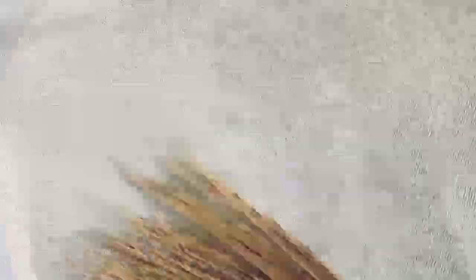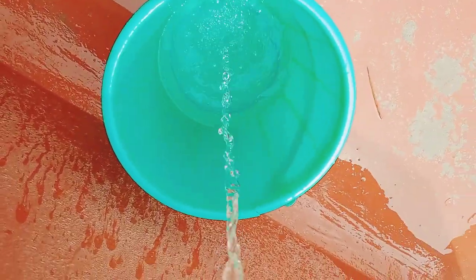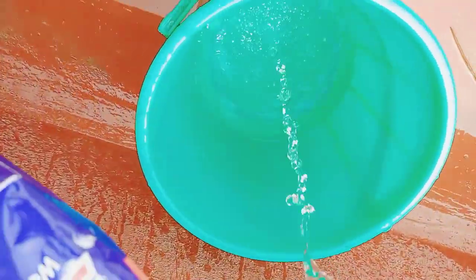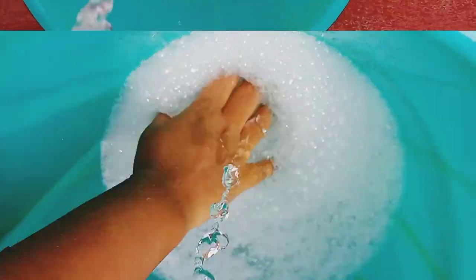We will clean the water and clean it up. So we will see how we can clean it up. We are going to use the soap powder pot.